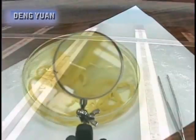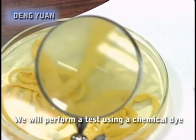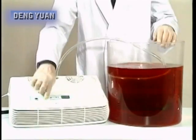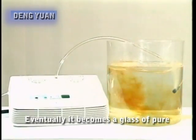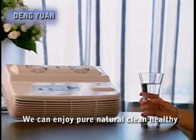Tap water is sterilized with chlorine, but too much chlorine can lead to cancer. What should we do about the threat of polluted water? We will perform a test using a chemical dye. First, we drip some of the dye into clear water, then we treat it with ozone from the ozone maker. Within less than 20 minutes, the water is almost halfway clear. Eventually it becomes a glass of pure water and there is no need to worry about pollutants harming our health anymore. We can enjoy pure, natural, clean, healthy, oxygen-rich water at any time.